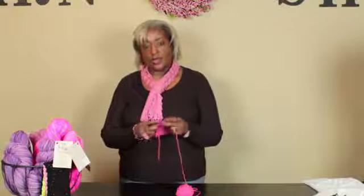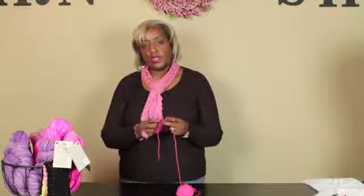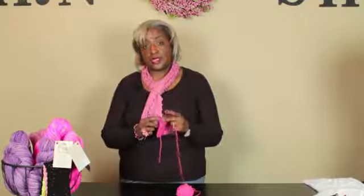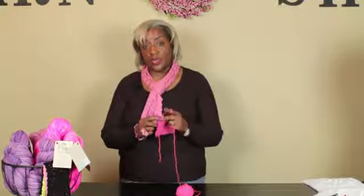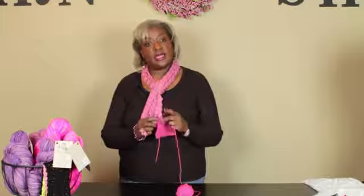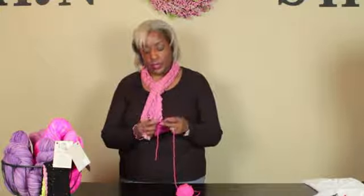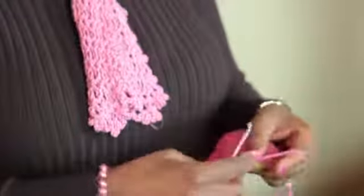When you reach your corner, like I have here, you need to single crochet three single crochet in each corner. That maintains the square effect in your corner of your crochet. So there's one, two, three. Awesome.